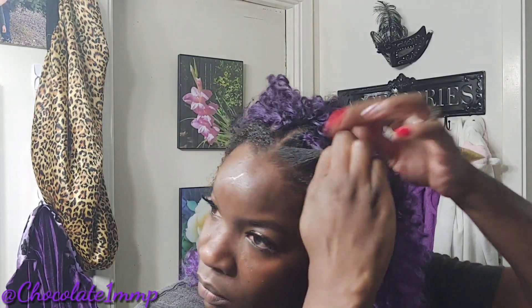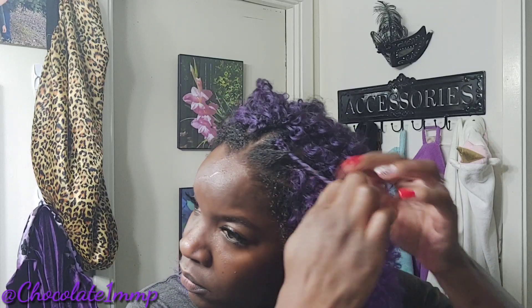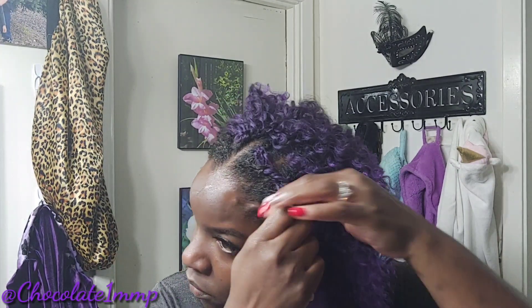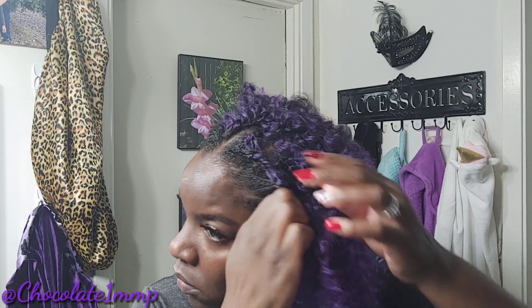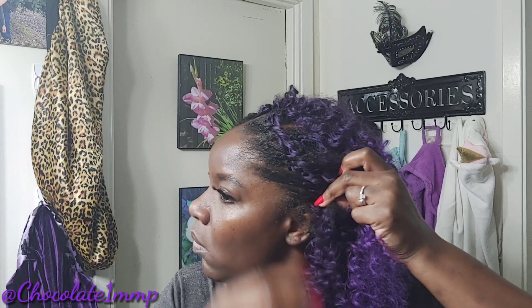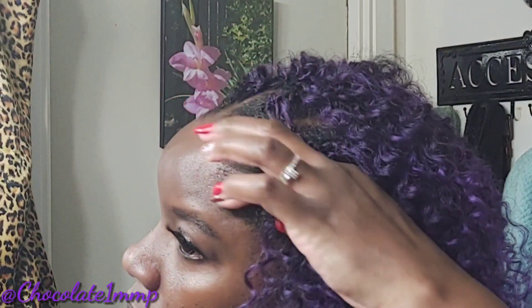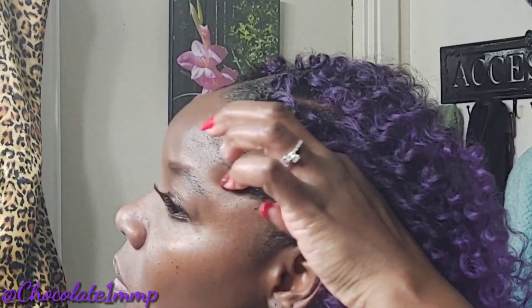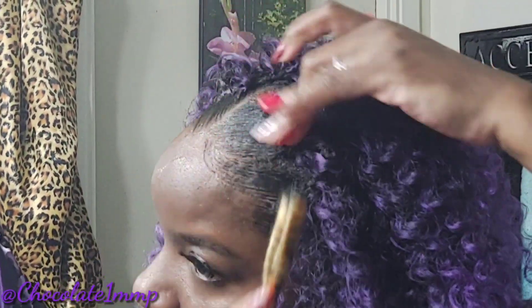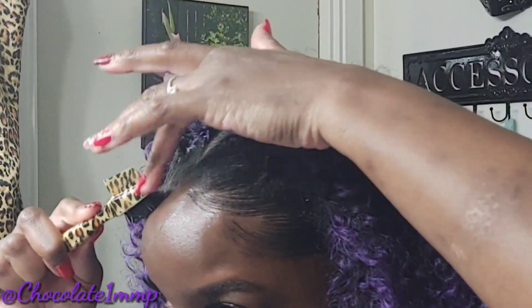What I'm doing here is twisting my hair together with the crochet hair to get my natural hair to the same texture as the crochet hair. Once it dries and you take it apart, it'll look just like the crochet hair. This is how I blend my hair with the crochet.